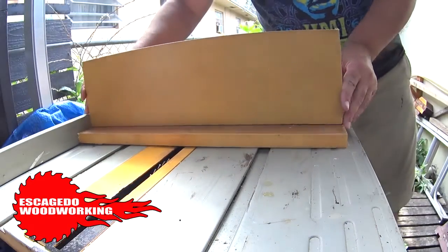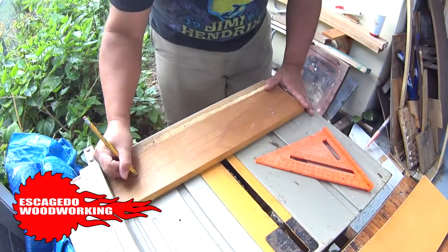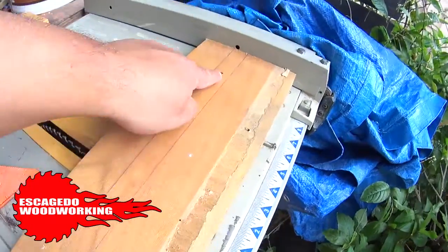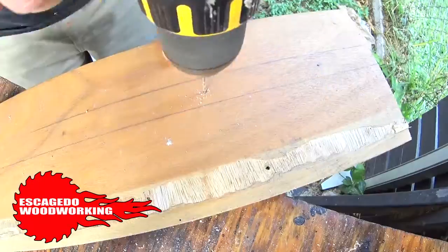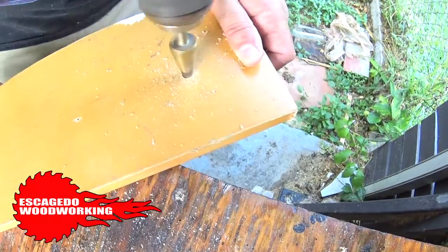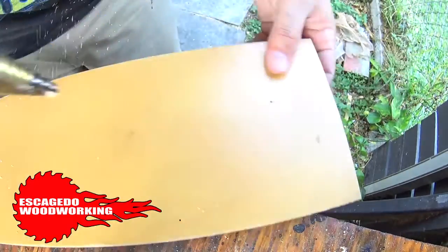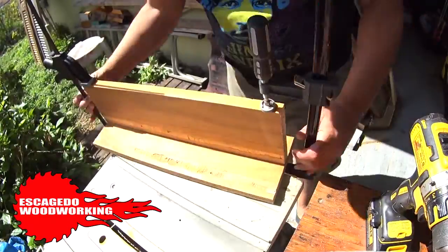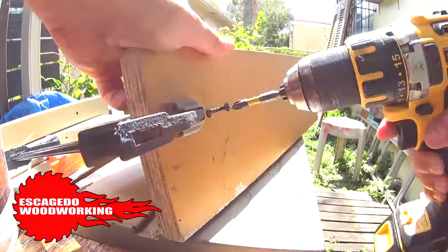Here we have the two sections. I'm measuring and drawing a pencil line where the vertical board will be fastened. I'll drill out the holes first, then I'll countersink with this step bit. We want the screw heads to be flush with the board. I'm using clamps to hold the two pieces in place while I fasten them with screws.